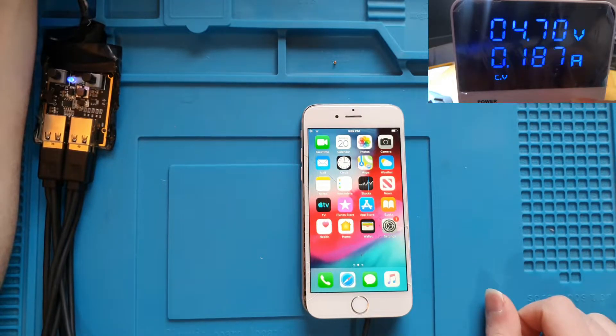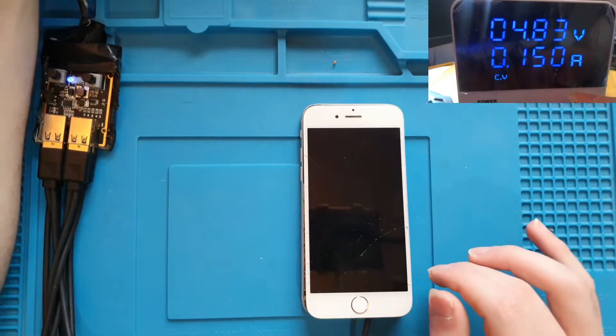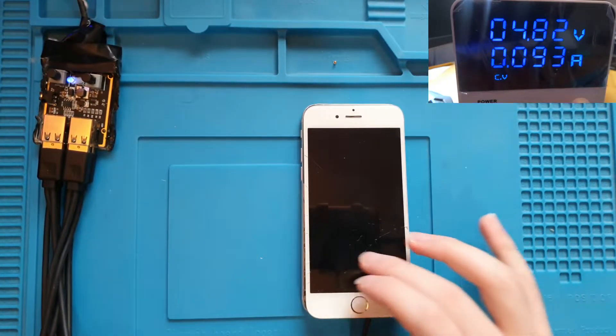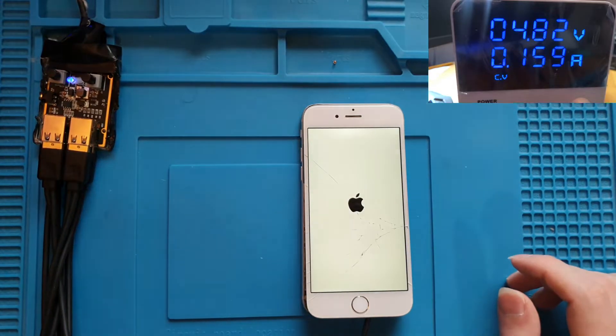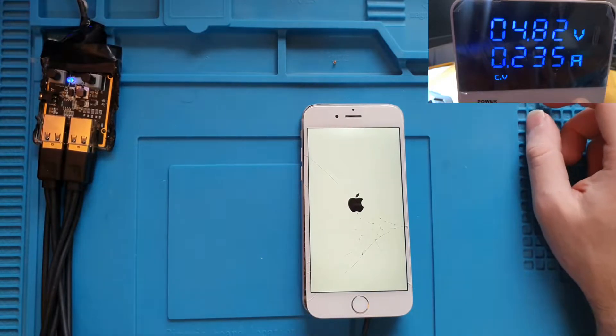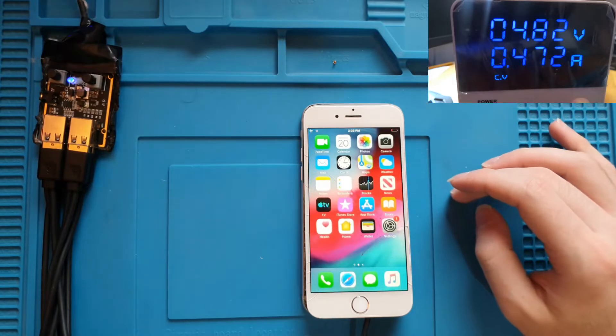The voltage reached 4.7V and the phone had no problem with it. But at the next increment, 4.8V, the phone did shut down. I thought I killed the phone at that moment, but the phone went into a boot loop — I guess because of the voltage increase. As you can see, the phone booted normally again and I continued to increase the voltage.